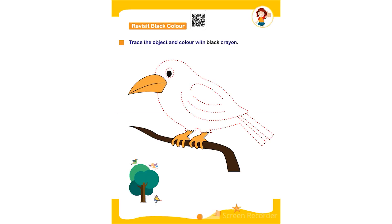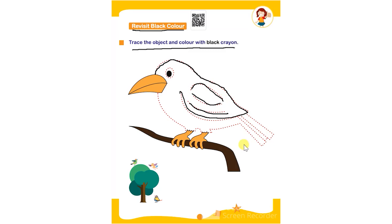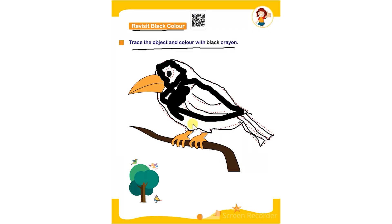Hello everyone. In this worksheet the topic is revisit black color. Trace the object and color with black crayon. The child has to trace the given object, and after that color it using a black crayon. They have to use the black crayon to color the given object completely, filling in the color in the whole picture and completing the worksheet.